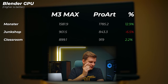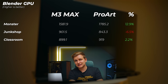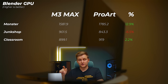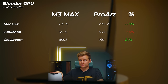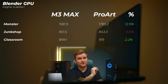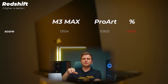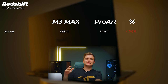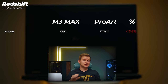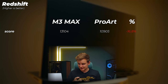In Blender 3D rendering, the Nvidia RTX 4070 with Studio drivers is very well optimized. The ProArt is about 12.9% faster in the Monster scene, about 6.5% slower in the Junk Shop scene — which is impressive for Apple's 40-core GPU — and about 2.2% faster in the Classroom scene. In Redshift rendering, the ProArt with the RTX 4070 mobile GPU is about 17% slower than the M3 Max, which is extremely impressive for Apple's GPU given its lower power draw.